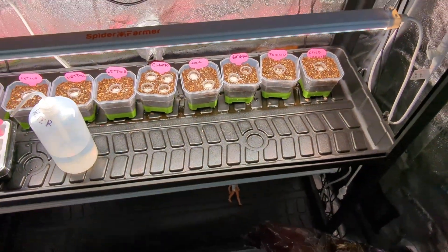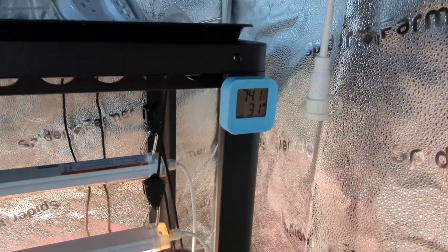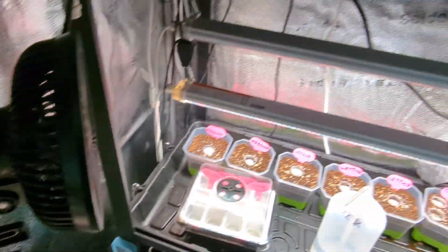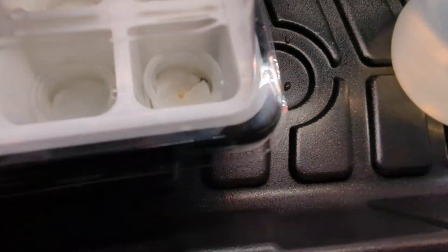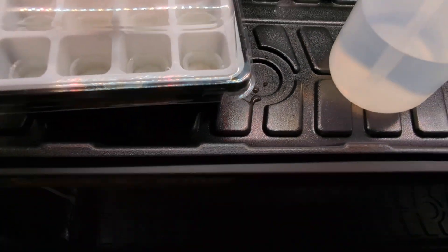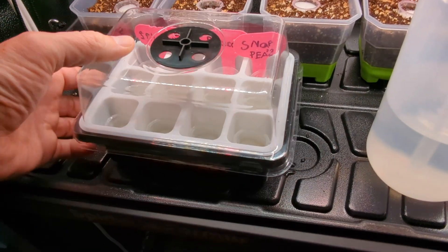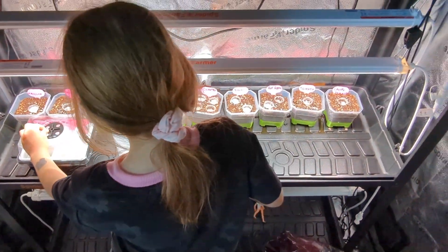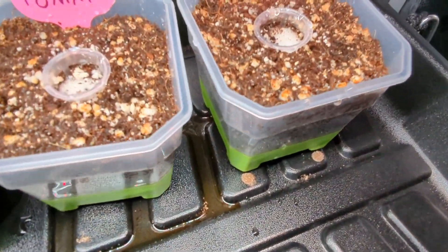The water's already done - 74 degrees. The clip fan from Spider Farmer is going right now as an intake, bringing fresh air into the tent. We've got our first sprouter right here - that's our first bean. This is the Spider Farmer seed propagation dome. Pretty good, huh? You learning science?